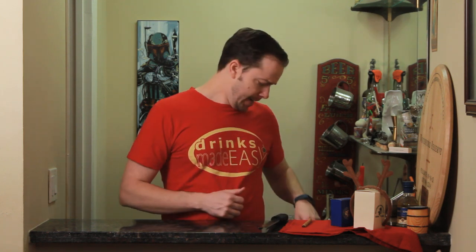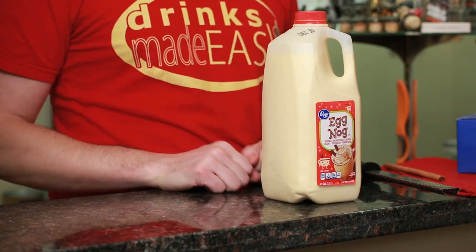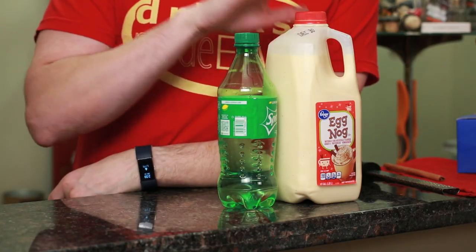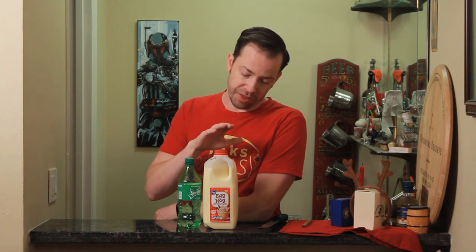Basically, you could also call this a way to save party eggnog that isn't all that good. So you're at a party and they bring out store-bought eggnog — not all that flavorful — but they probably also have some Sprite. When you combine this eggnog with some Sprite and some spiced rum, cognac, brandy, or in a pinch some bourbon, you actually come up with a pretty good cocktail that's basically a fizz, because you're using the citrus and the soda water from the Sprite along with the cream and egg from the eggnog.